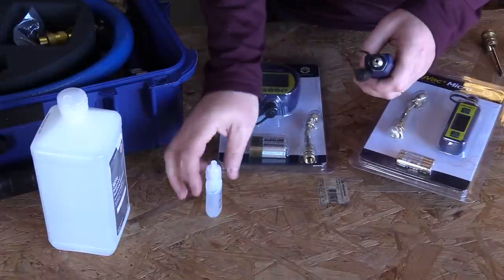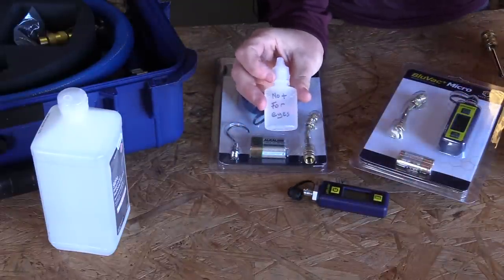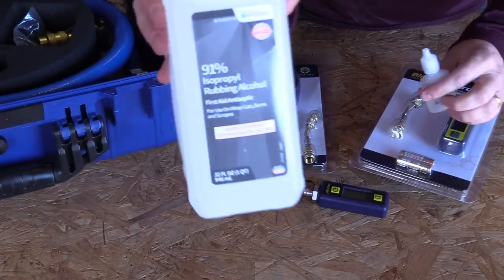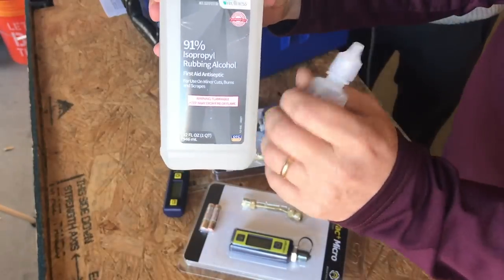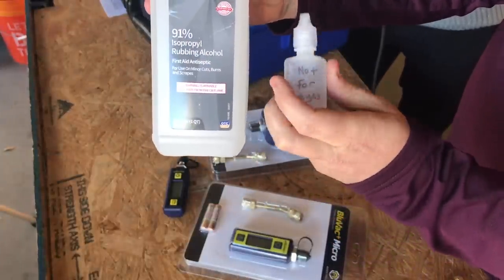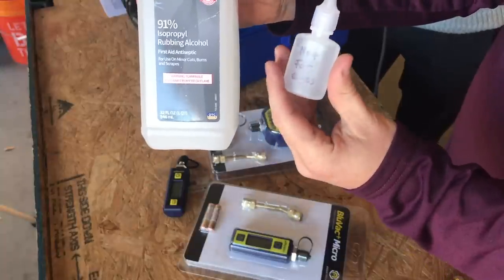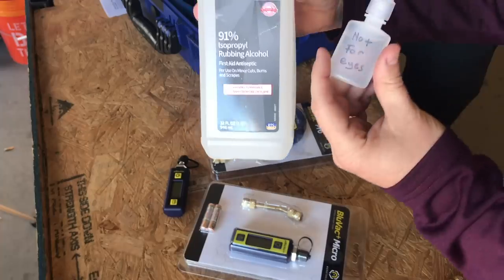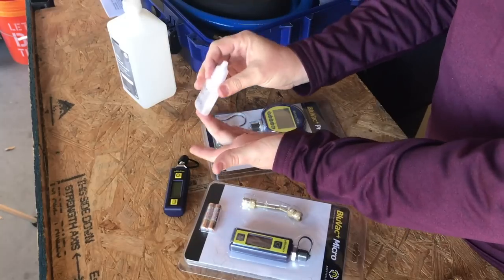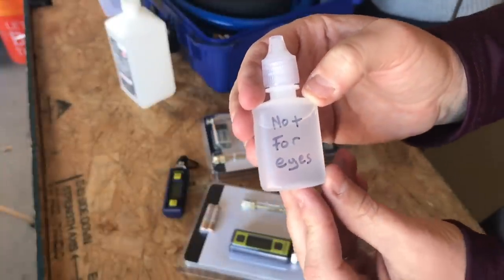Here's all you do: take the cap off the micron gauge so you have the port open. I've filled an actual eyedrop container with 91% alcohol — I use as high an alcohol percentage as possible because that's what does the cleaning. I put it into one of these eyedropper containers. You can get the little eyedroppers with the rubber stopper on top; those are a little harder to find nowadays.